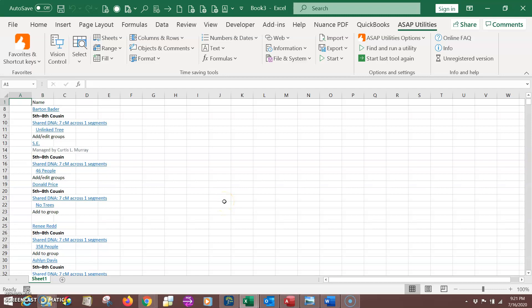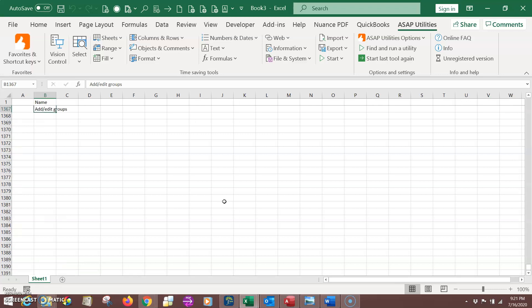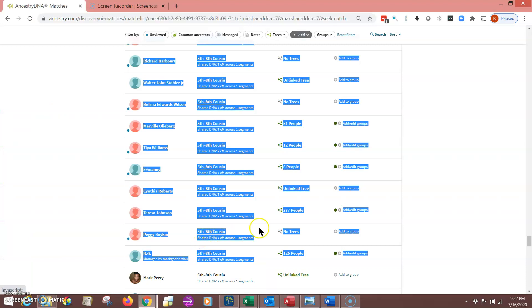Now I want to get down to the bottom of the list I just pasted. I'll come over to column A or any other unused column, hit the End key — E-N-D — and the Down arrow, which takes me all the way to the very bottom of the spreadsheet. Now I know I'm well past anything I just pasted. Since I pasted in column B, I'll scroll one to the right by hitting the Right arrow key, then hit End and the Up arrow — that takes me to the last item in that group I just pasted. I'll click one or two spaces below that into an empty cell, then come back to the matches page to see where I left off.